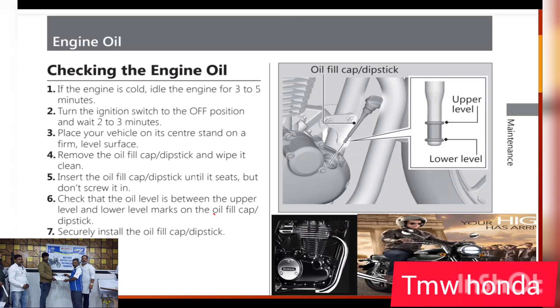You will use the oil level indicator. If the level is low, you will need to add more oil. If you do this correctly, you'll need to fill using the oil filler cap.